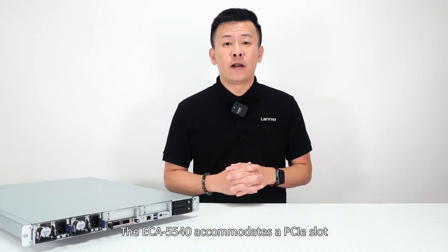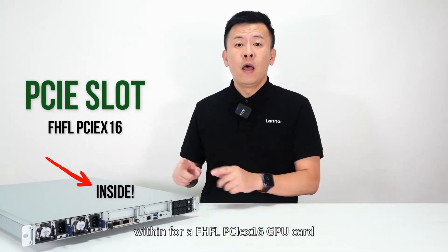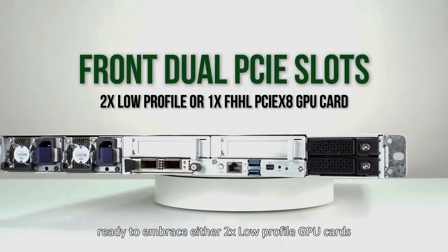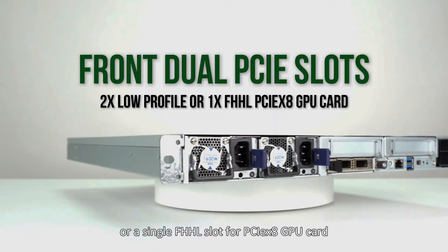The ECA5540 accommodates a PCIe slot within a full-height full-length PCIe x16 GPU card, with dual PCIe slots ready to embrace either 2x low-profile GPU cards or a single full-height full-length slot for PCIe x8 GPU cards.